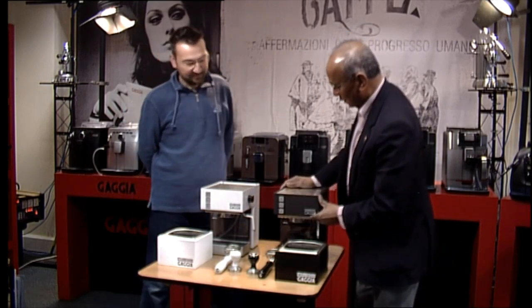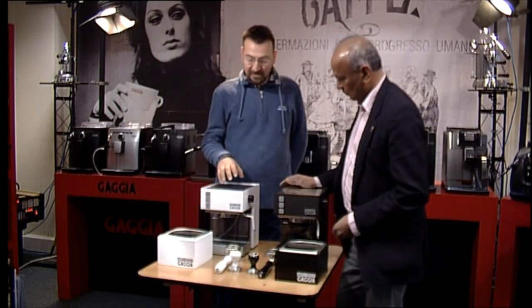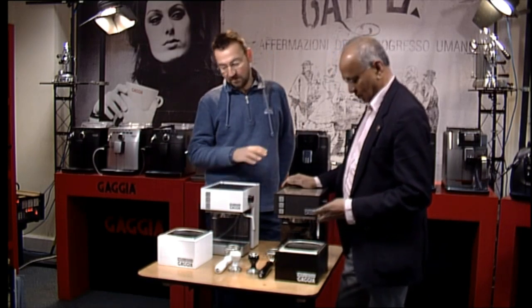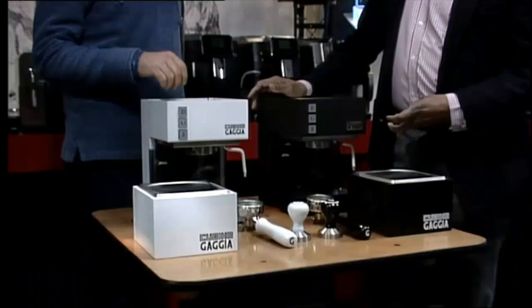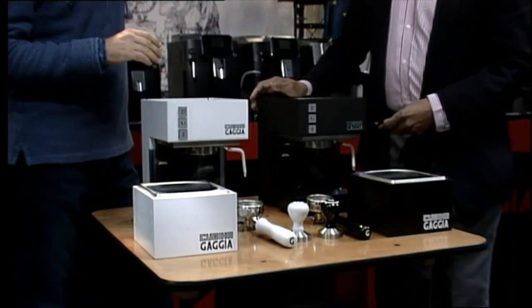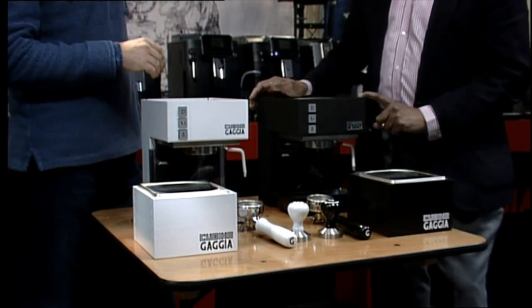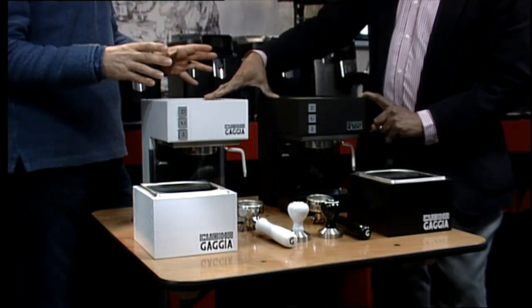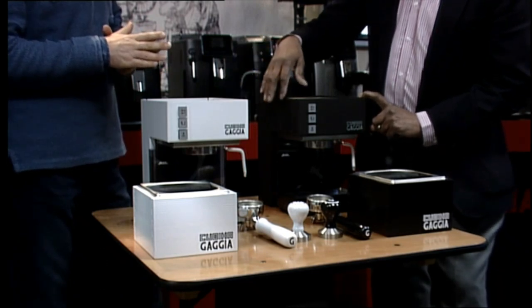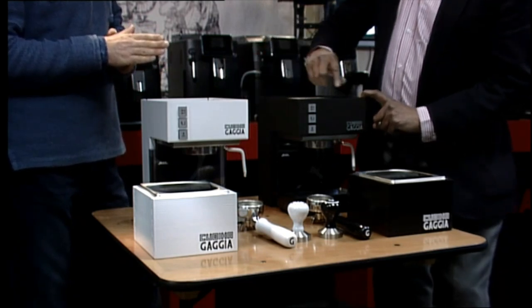What have you done on them? Well, basically what we've done with these machines is a complete overhaul. They've been totally stripped down, every nut and bolt, and refurbished. And then what we've done is changed the color. So because they're an older machine — they were originally stainless steel — you had actually painted them either white or black.